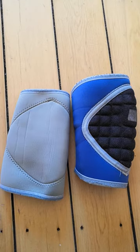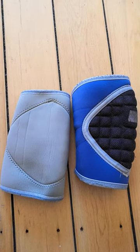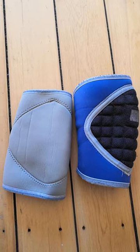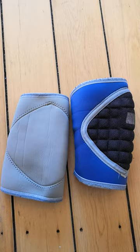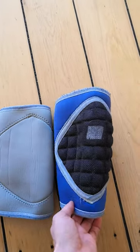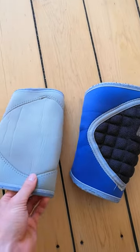They cost about 30 euros, but you can find them in singles too, so they come a little bit pricier when it's only singles. I really like them — it's a neoprene, the padding is really thick and they're really well made.